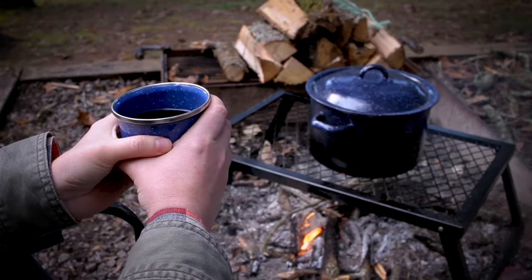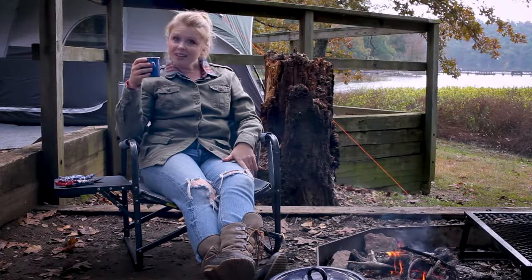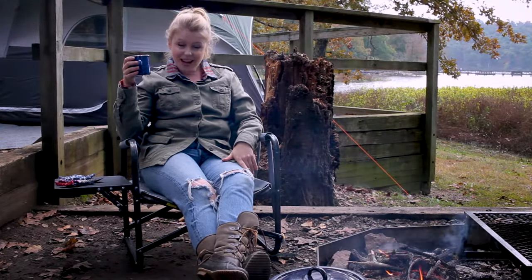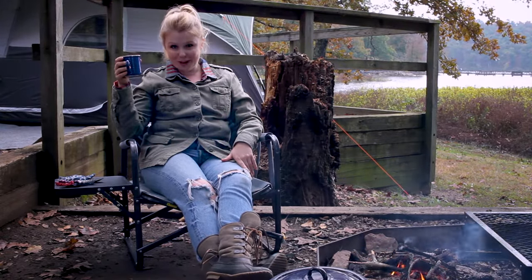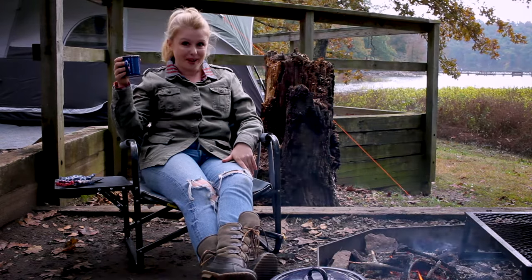There's nothing like coffee by the campfire. Do you make coffee while camping? How do you make it? I'd love to hear in the comment section below. Be sure to like this post and subscribe to my YouTube channel for more modern pioneering videos.